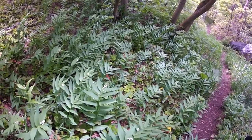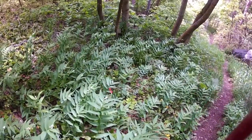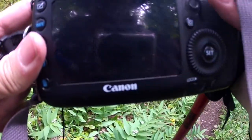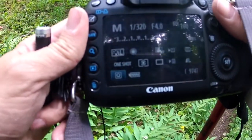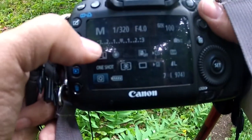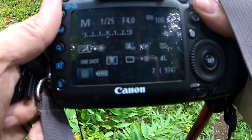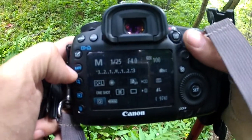I'm gonna try and capture that. I'll do this in live view so you can kind of see what I'm looking at. I've got it on f/4 — there are the settings. Right now I need to lighten it up. The meter is clear down here at minus three, so I'm gonna scroll up to a slower shutter speed, right on the zero on my meter.